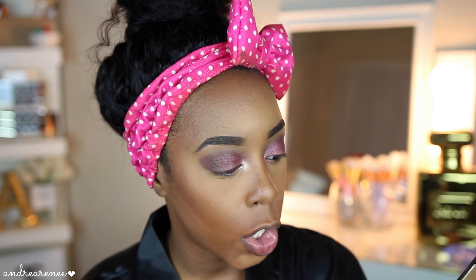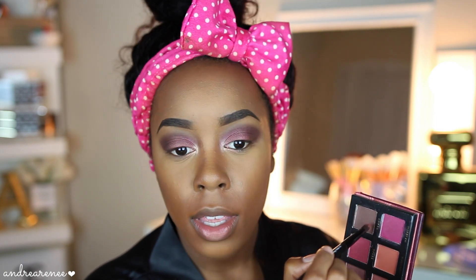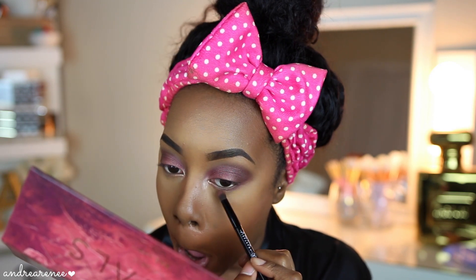Now I'm going to pick up the Royals palette again and mix the shades Majestic and Grand together to take along the bottom lash line to smoke it out. I'm still using that same brush, using a mirror to help. The same two colors in the Royals palette that match the Anastasia palette are Love Letter and Cypress Umber. That's everything I'm going to do for the eyeshadow portion.